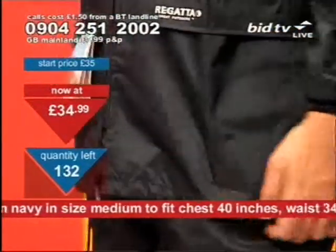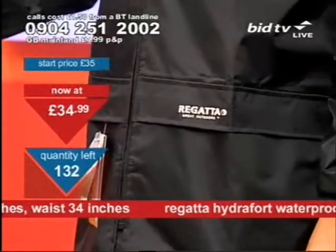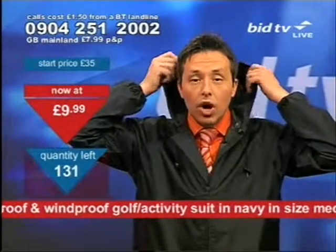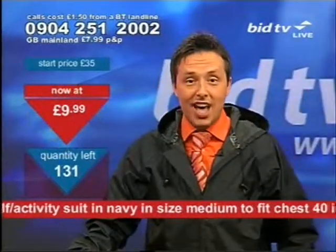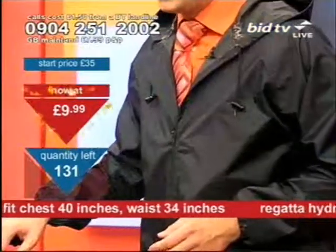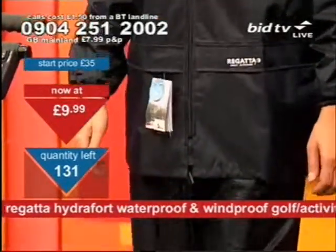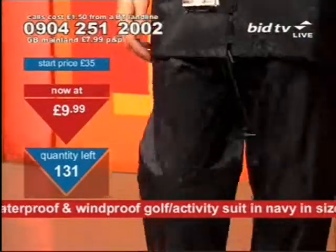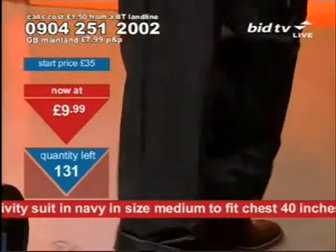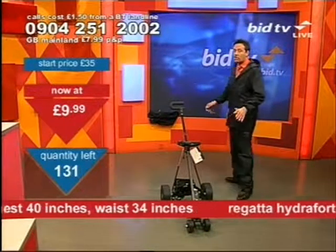The phone number for this is different — it's 0904 251 2002 for the suit. It's £34.99 to get the suit. If you want it, call right now. The price is dropping — it's now £9.99. First come, first served. This will be a quick one, so take advantage straight away at £9.99. You've got to call right away. It's 0904 251 2000 if you want to get it.